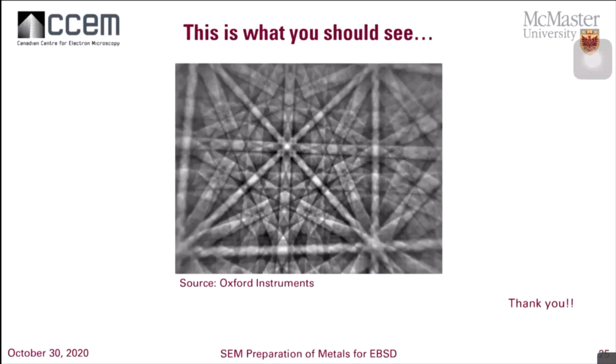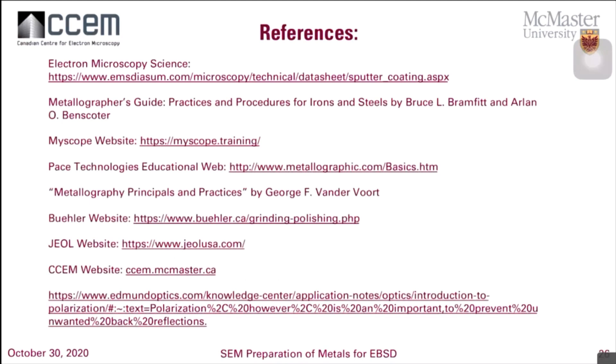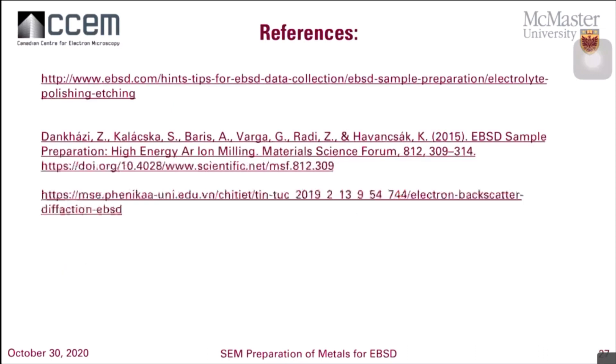Hopefully after all of these methods you've learned today, this is the type of pattern that you will see once you have your detector in and start collecting your EBSD data. I want to thank everybody for tuning in. Please make sure you check out George's Metallography Practices, which is huge in terms of what etchants to use and what electropolishing compounds to use for your EBSD preparation. All of these references here are great, so make sure you go and check them out. Feel free to send me an email at martj59@mcmaster.ca if you have any questions about EBSD preparation or SEM.